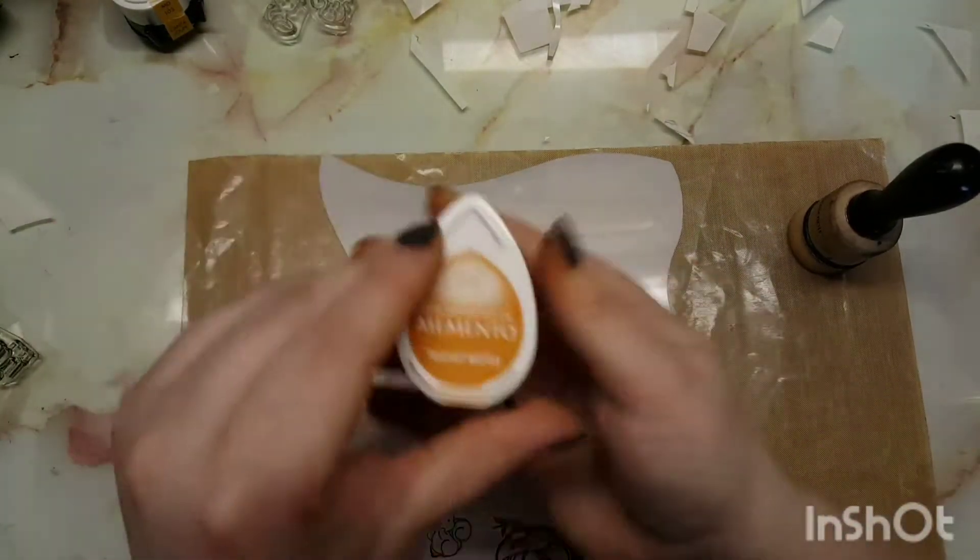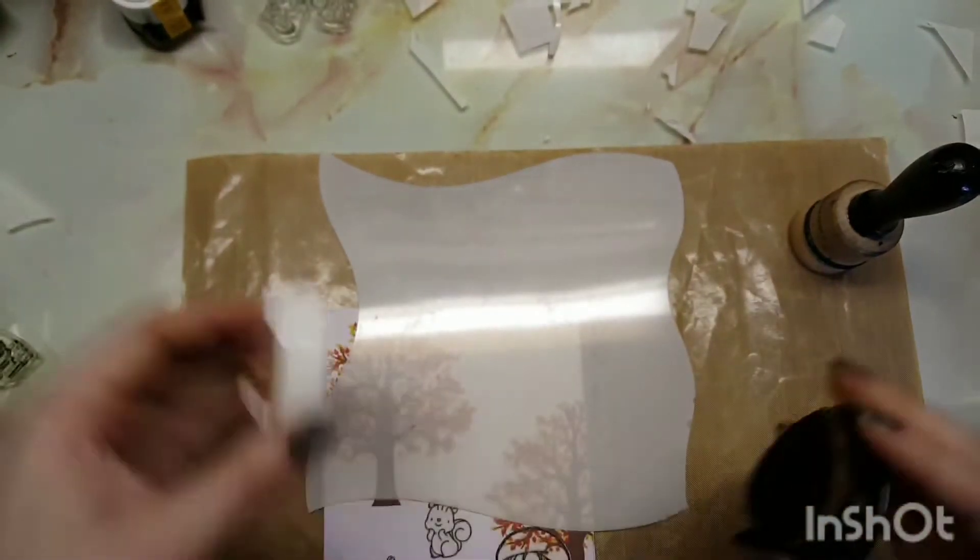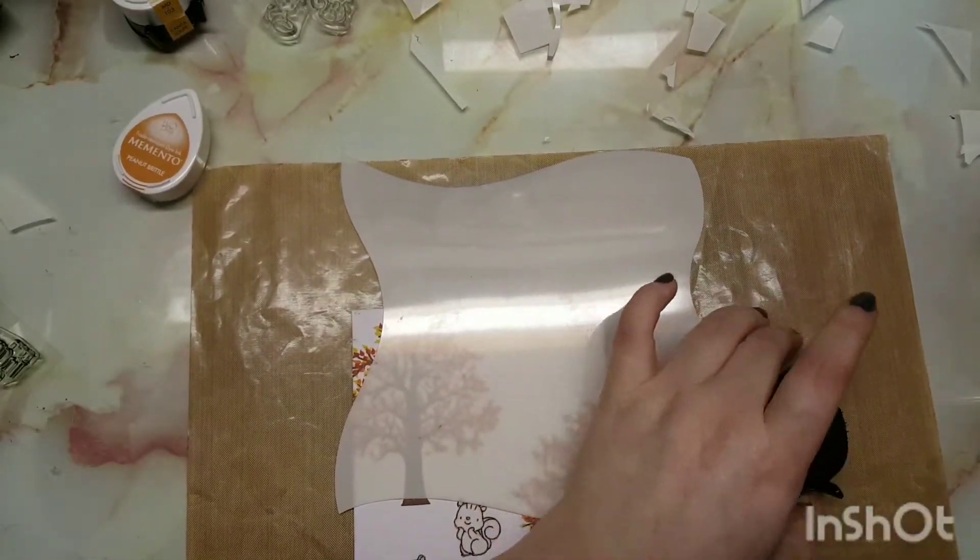I'm going to insert some music now, because once I've done this I just colored up my images. I will talk to you guys closer to the end when I start to add the final details.